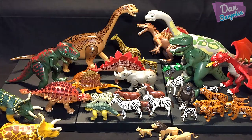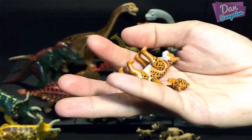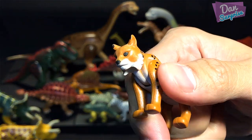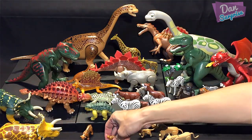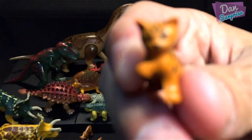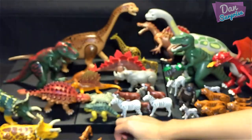Over here we also have a family of lynx cats. The details on these figures are really awesome. Placing the lynx cats in front — those little ones are really cute and so adorable.